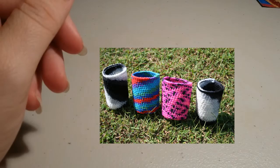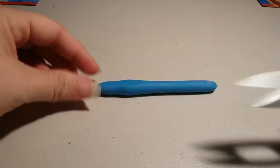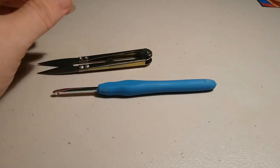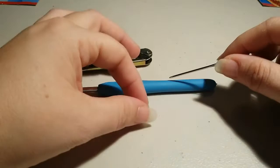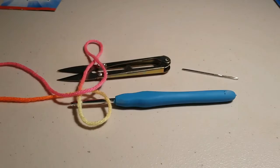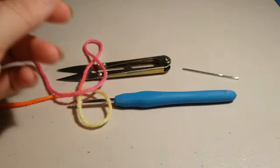Before we start, we need to make sure we have our supplies. Today I'm using a 4.0 millimeter crochet hook. We need a pair of scissors. I also need — I've heard these called darning needles or tapestry needles — you'll just need one. I prefer the metal ones. And we'll need some yarn. Today I am going to be using Dayglow by Red Heart Super Saver. So let me clear off my table and we'll begin.